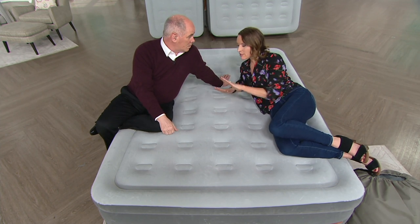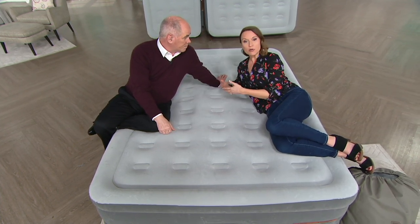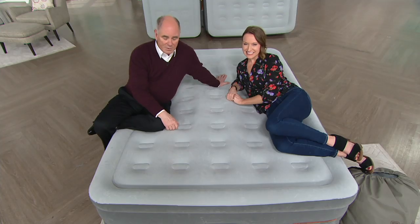They are only making inflatable products, so they know what they're doing here. You can turn any room into your guest room, so when family comes over, company comes over, now you don't have to worry about where everybody's going to sleep. You have a space for them. It answers it.